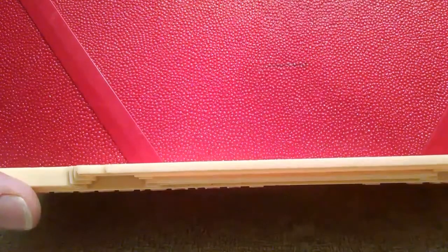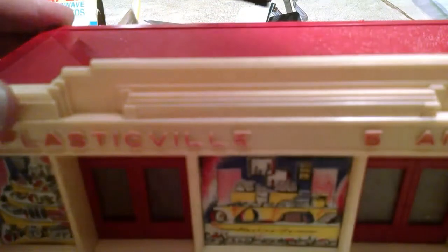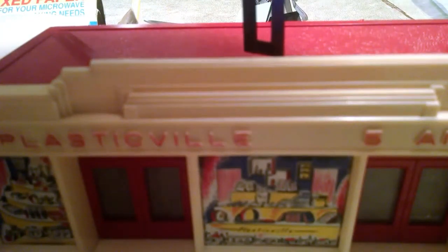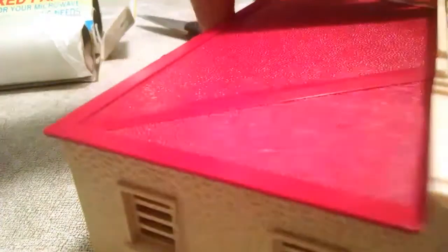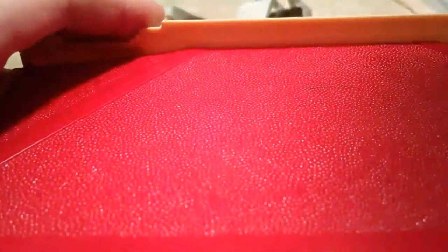So I went ahead and marked it right about here, and I'm just going to go ahead and press the trigger on the hot knife. It will produce some smoke, so you want to have this in a well-ventilated area. And I'm just going to go straight on down — let me turn it around so you can see it — and here we go.